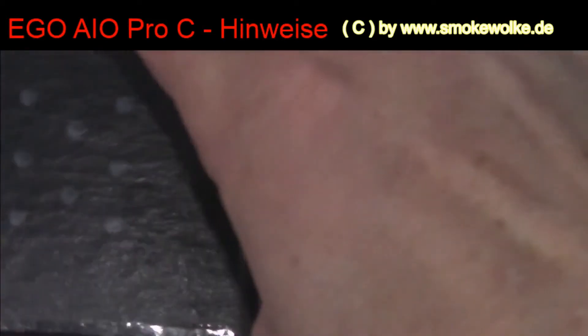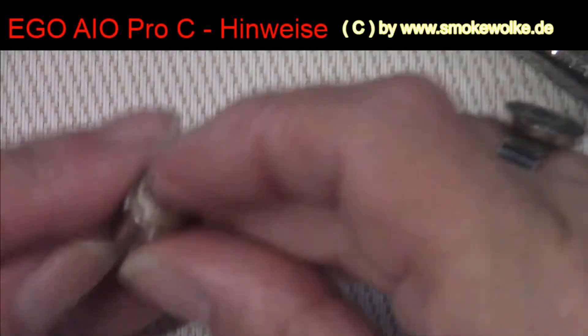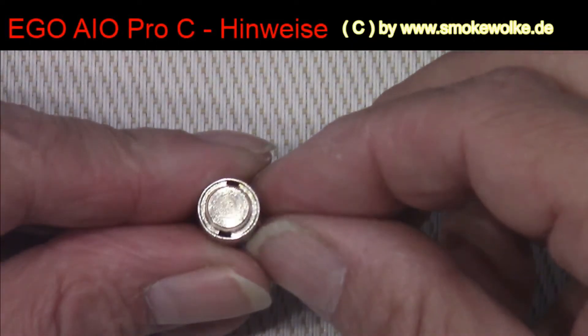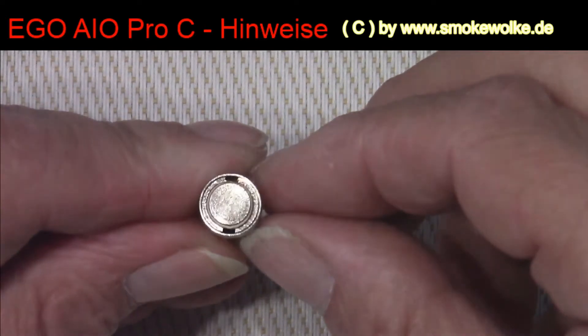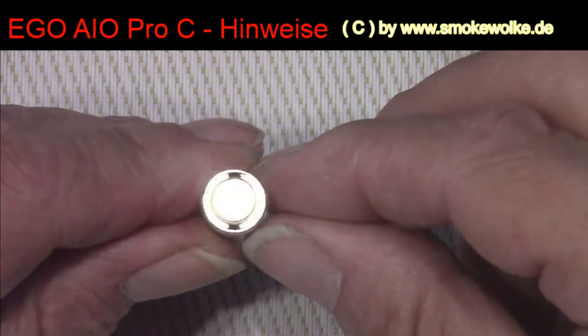Das war jetzt die 1 Ohm Wicklung. Und jetzt zeige ich euch dazu, parallel dazu, die Wicklung mit 0,6 Ohm. Und ihr seht schon, da brauche ich gar nicht hinzuzeigen – ihr seht, dass diese Löcher wesentlich größer sind.